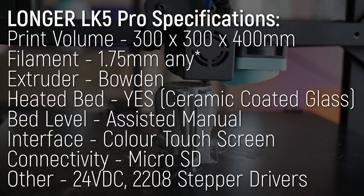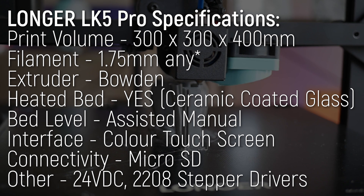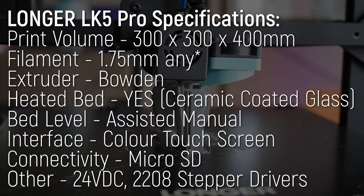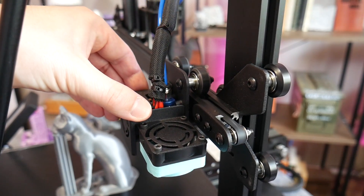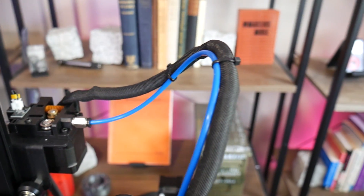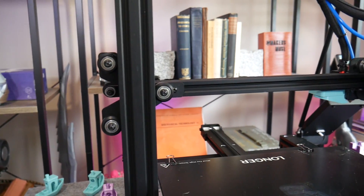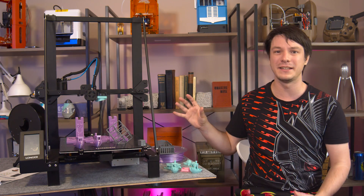The LK5 Pro is the largest offering from Longer currently, with a print volume of 300 by 300 by 400 millimeters in the Z, but to be honest, its spec sheet beyond that is fairly standard. It's an aluminium V-slot and roller construction running a single Bowden extruder which takes 1.75 millimeter filament, and has only one Z-axis stepper motor, which seems to work okay but is at the size limit in my opinion.